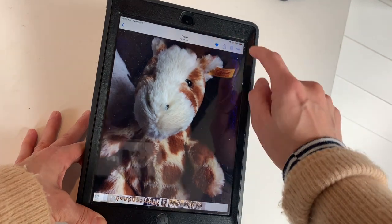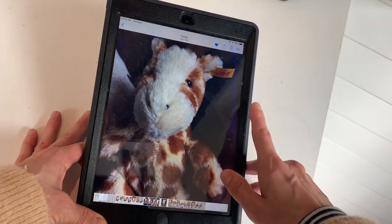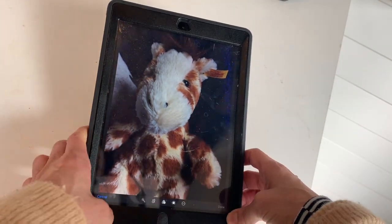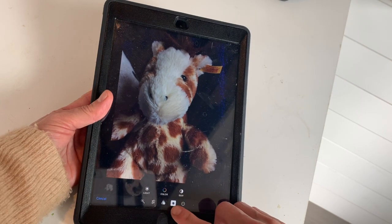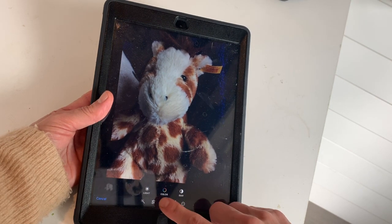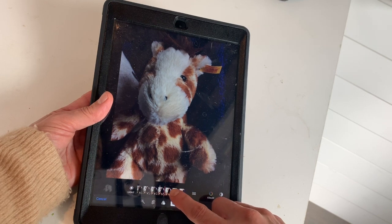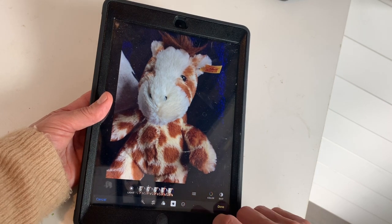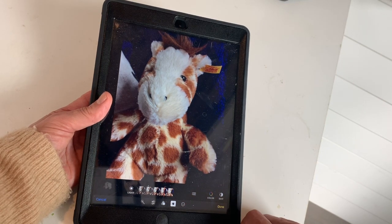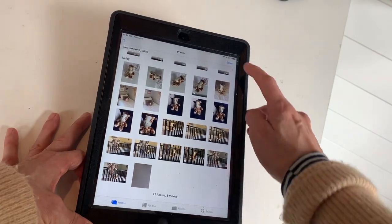I like this one but I wish it were a little lighter. So I'm going to hit Edit, go down to the dial, click the light button, and then scroll to see how it just brightens up his little face. Then hit Done.